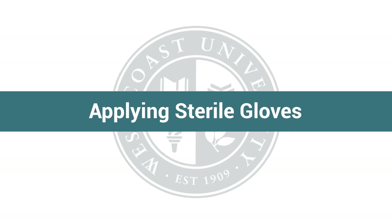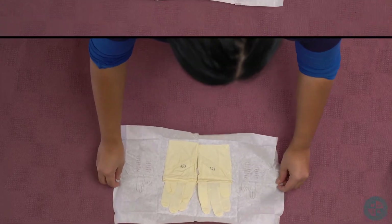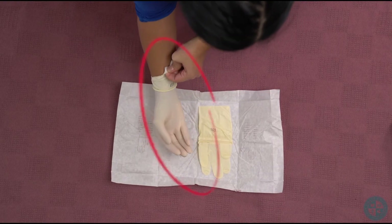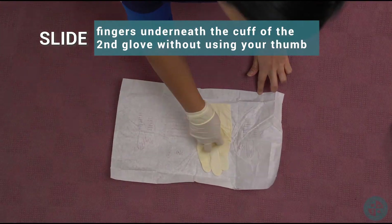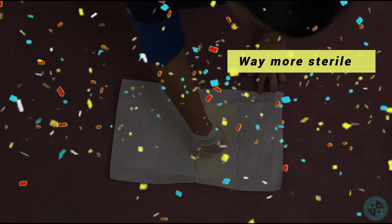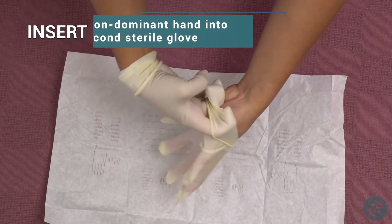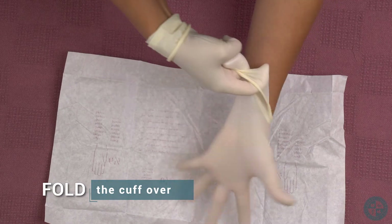Applying sterile gloves. Glove your dominant hand first. Slide fingers underneath the cuff of the second glove without using your thumb. The second glove is considered more sterile. Lift the second glove up from the sterile wrapper, making sure you stay above the sterile wrapper. Insert your non-dominant hand into the second sterile glove, then fold the cuff over.